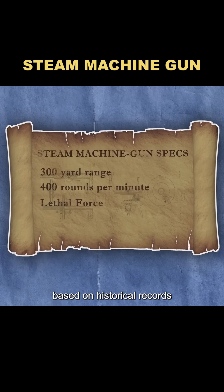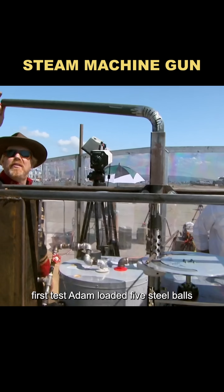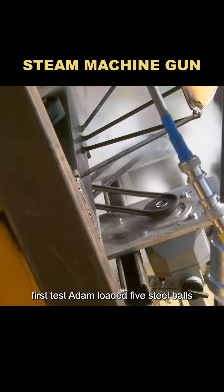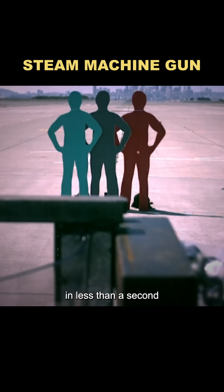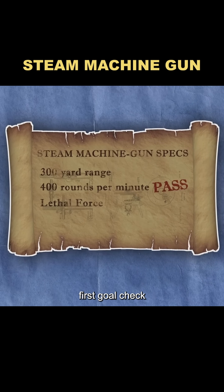They set three goals for the weapon based on historical records. If it could meet all three, they'd call it a real gun. First test: Adam loaded five steel balls and fired up the steam motor. In less than a second, five small holes appeared in the dummy target. First goal: check.